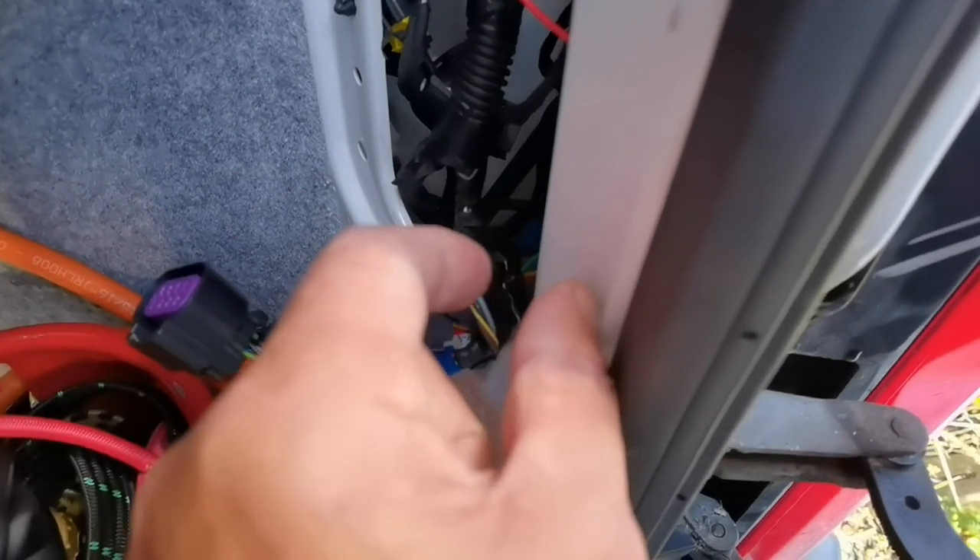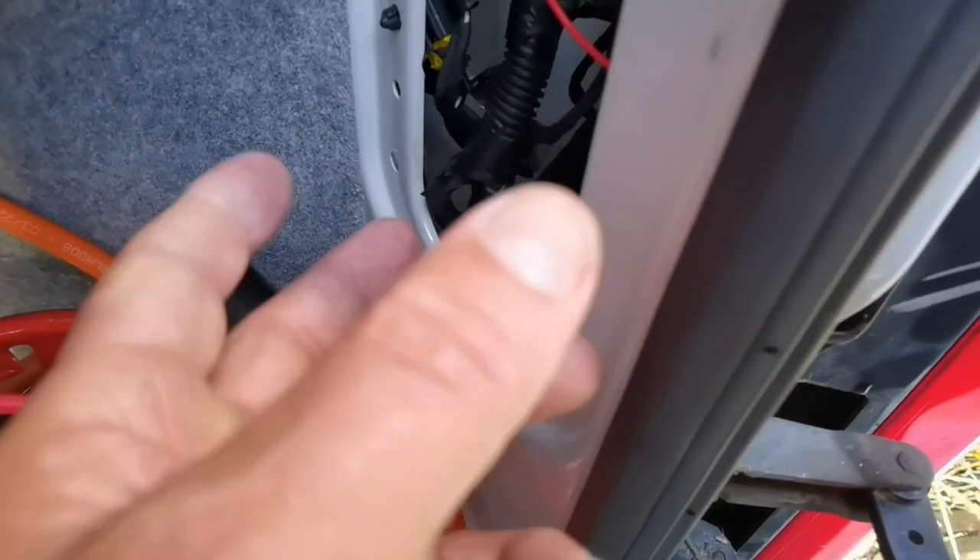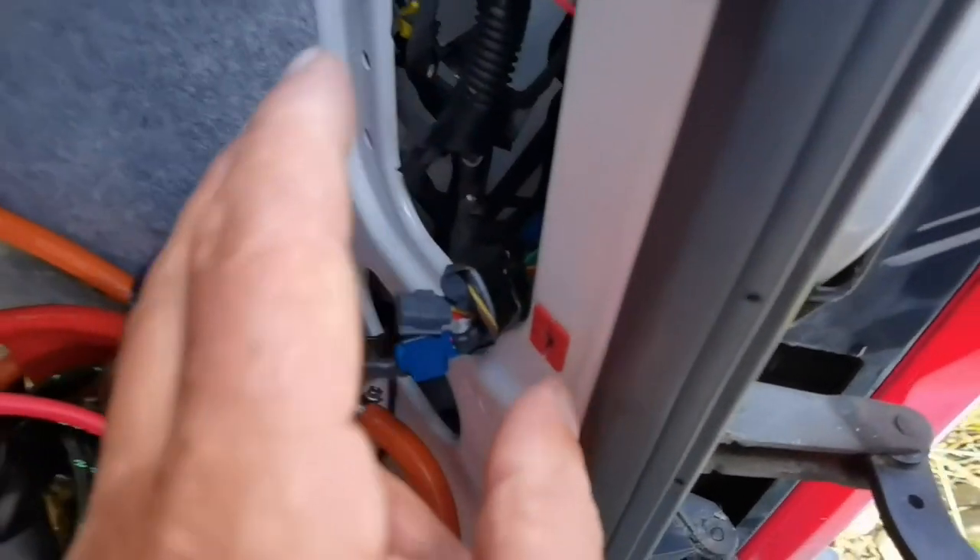It tells you when you buy them what the wiring code is, so it'll say like a green wire, yellow wire, brown wire, red wire - indicator, stop, tail and all that. I'm not going to say which one it is because it might differ.